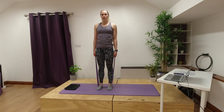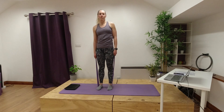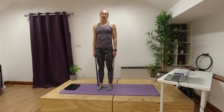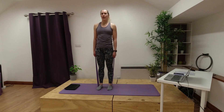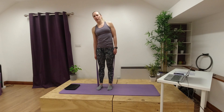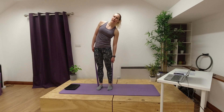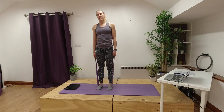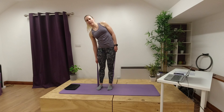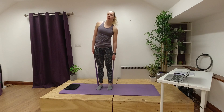Then we're going to work into our waist. We're going to slide one arm down our leg as our other arm slides up, then come back to the middle, then go the other way. You're going to breathe out as you side bend and breathe in as you come back to the middle. Think about squashing down through that side of your waist as you exhale, then inhaling as you come back up tall opening out through the side of your body.